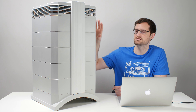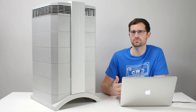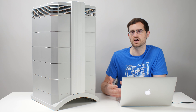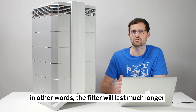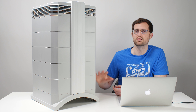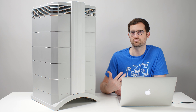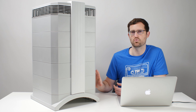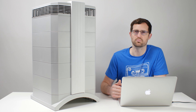Finally, the HyperHEPA filter up top is a true HEPA filter just like every other true HEPA filter on the market. However, there is a lot of filter media there, and that filter is going to take a lot longer to saturate than most other true HEPA filters. So all around, all three filters here score strong positives in terms of quality and quantity of filter media.